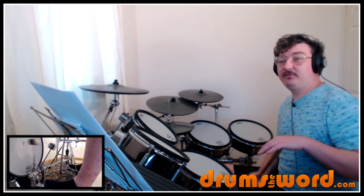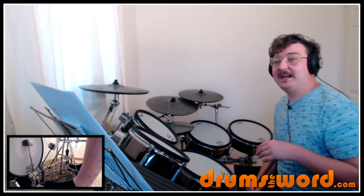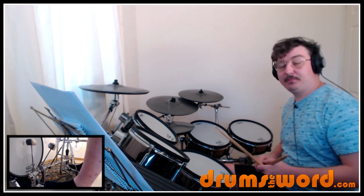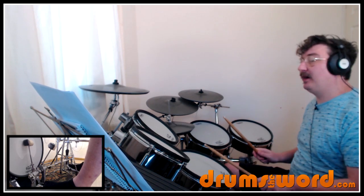Lots of cool ideas in this, so let's get started. We start off with a little two-bar drum fill, and it comes in on the and of beat four on the snare drum with a triplet — a sixteenth-note triplet starting on the and of beat four going into beat one of the next bar. One and two and three and four and one.